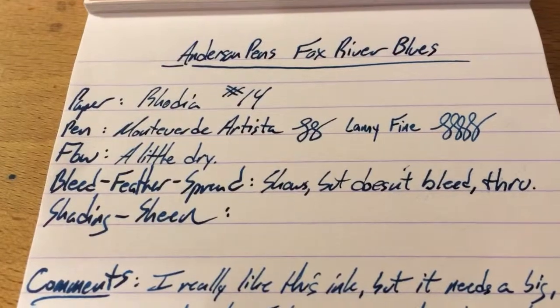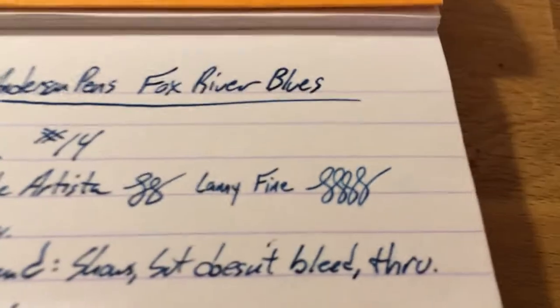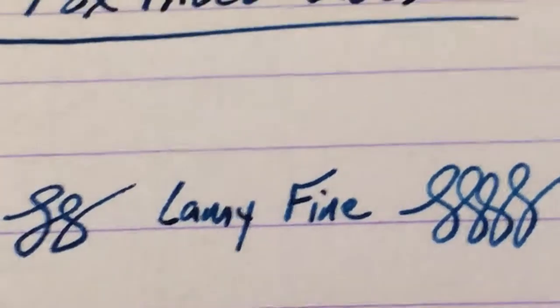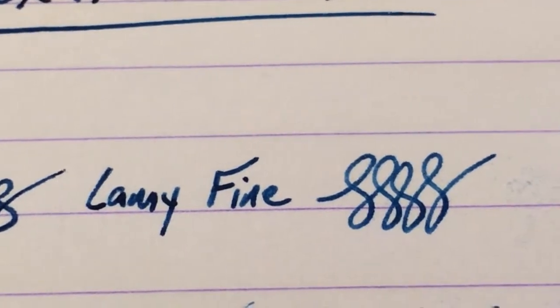It doesn't bleed through paper, even copy paper. It does show through because it's a darkish blue, but it doesn't bleed. You can see here — if I can zoom in — there we go. It does shade here.